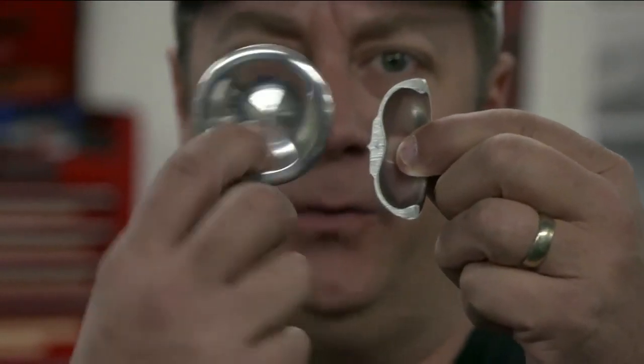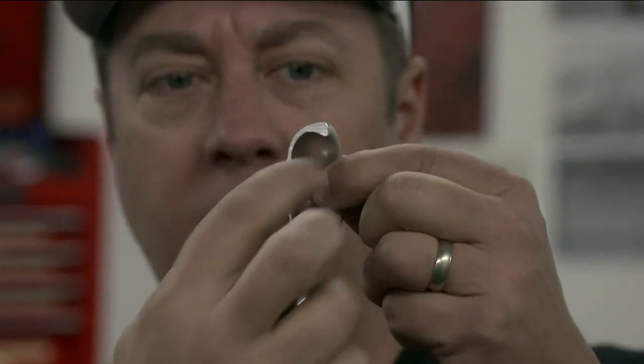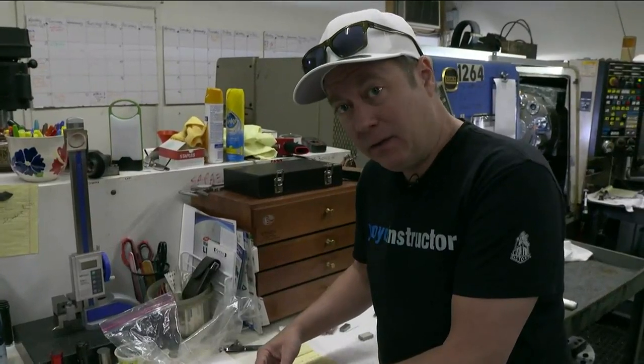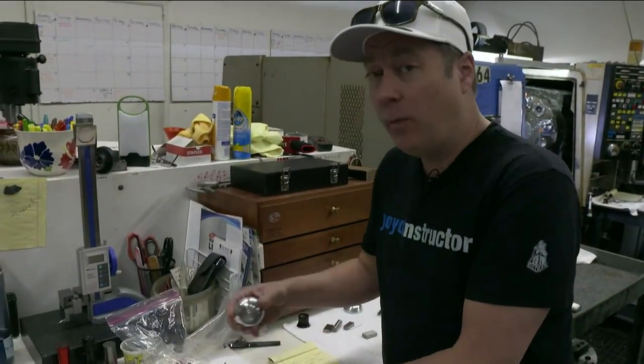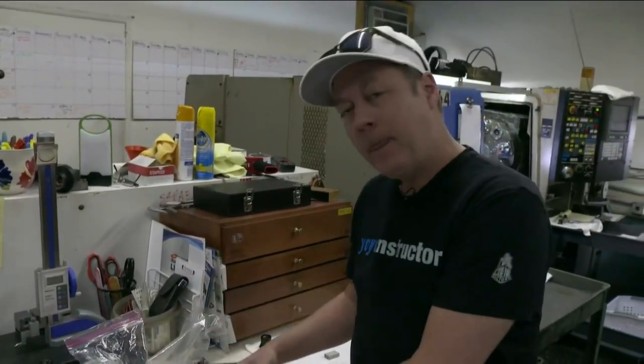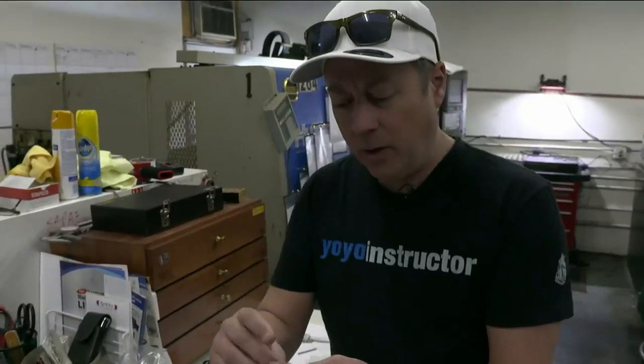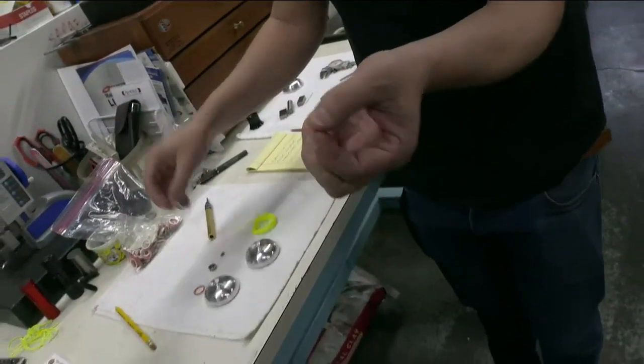When you think about a yo-yo, you always think about the finished half. But when a designer thinks about a yo-yo, we're thinking about what the yo-yo looks like in the cross section. A modern yo-yo is made up of two halves, a bearing, an axle, and some rubber pads to help the yo-yo come back. Yo-yos spin at over 10,000 RPM, but you need a little rubber pad in order to help the yo-yo come back to your hand.